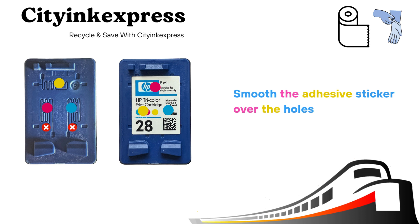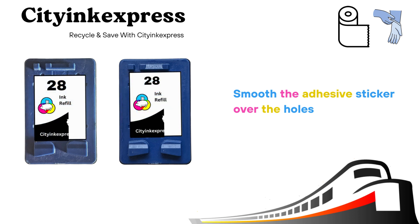After refilling the cartridge, wipe any excess ink from the top making sure it's dry. Then place the adhesive stickers over the refill holes and smooth over with your thumb or finger to create an airtight seal.